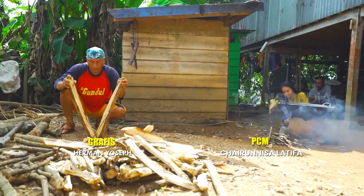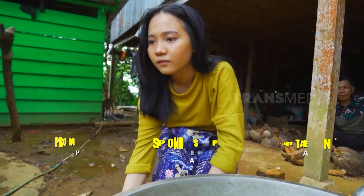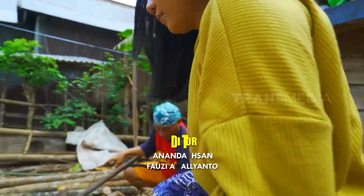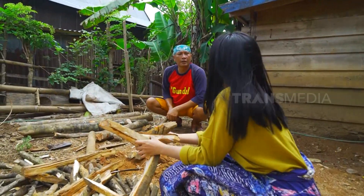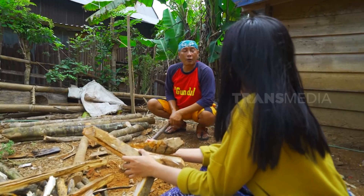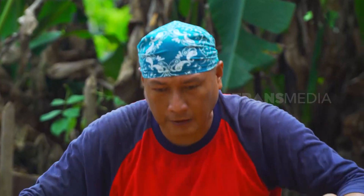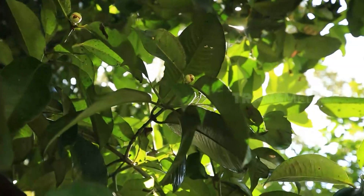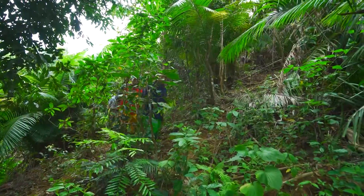Harus ku siapkan dulu nih kayu bakarnya. Bisa tolong bantuin Bapak ambilin raukang? Raukang? Iya. Oh iya, bentar ya. Ayo, siapa yang mau ikut aku? Nyari raukang. Masih jauh nih, jauh. Raukannya.